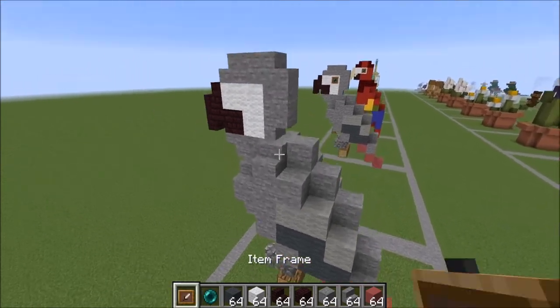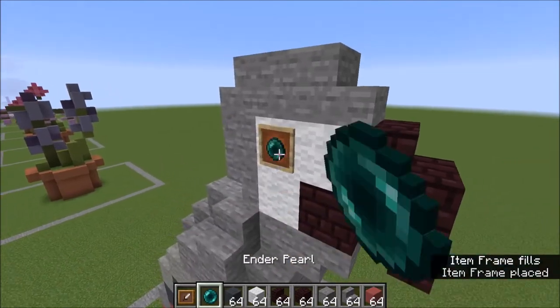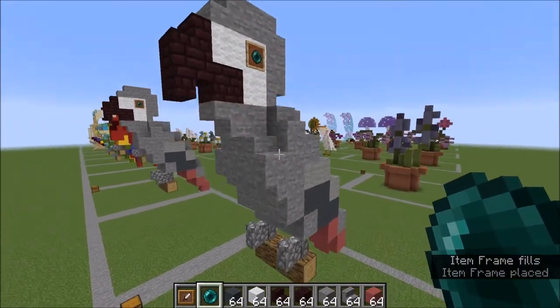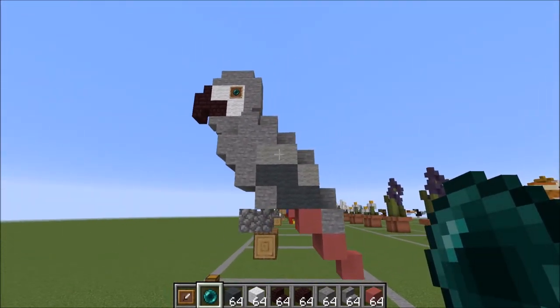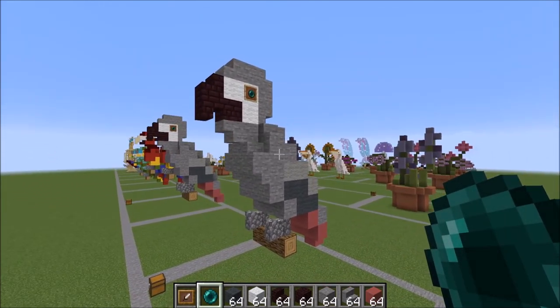And now to finish off, just add in your eyes like that. And there you have it — your finished African gray parrot! I hope you guys enjoyed the tutorial and I'll see you in the next one. Have a great day, bye bye.